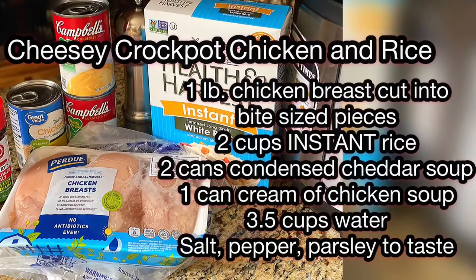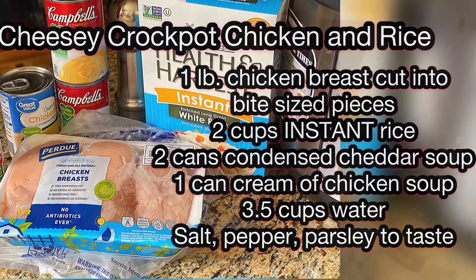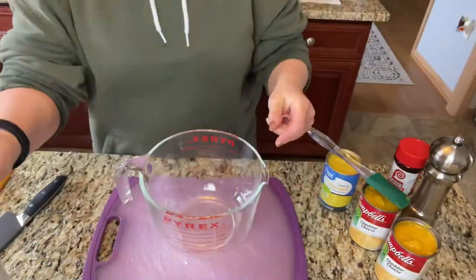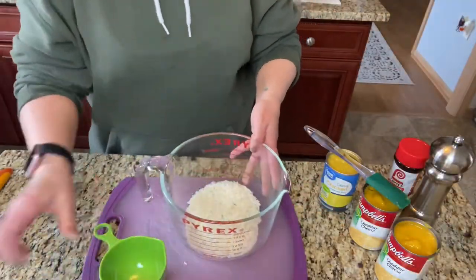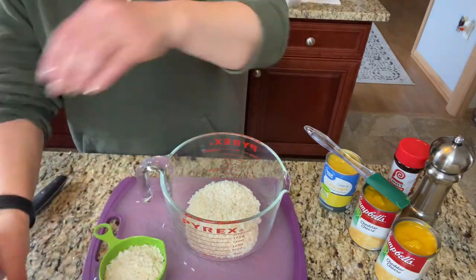The last recipe I have for you is cheesy crockpot chicken and rice. I'm mixing 2 cups of instant white rice in a bowl with 2 cans of condensed cheddar cheese soup and 1 can of cream of chicken soup.